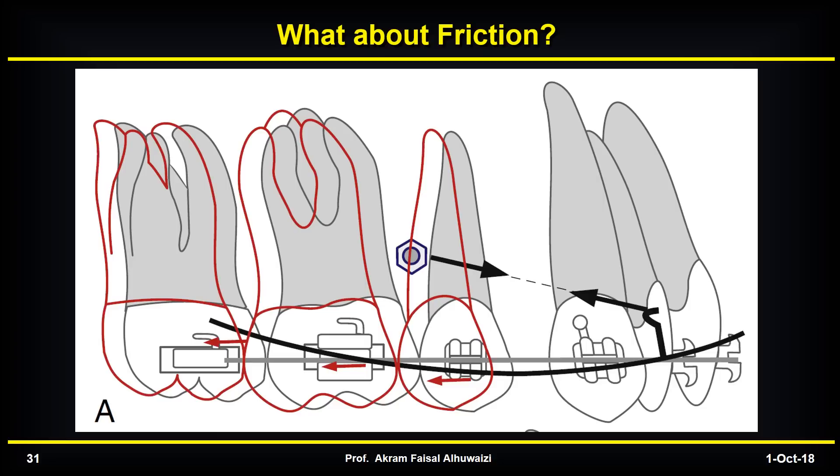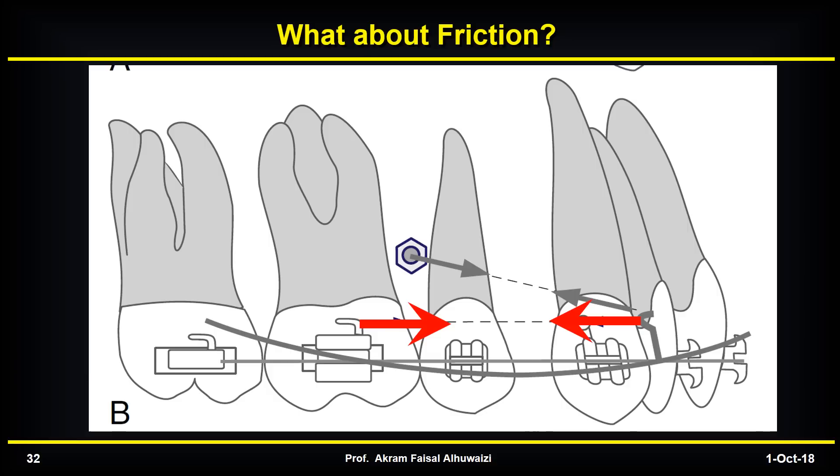What about the friction in the molar region when we bond 7s, which causes distalization of the molars? You can overcome that by placing a power chain between the 6 and 7. This places some mesial force on the 6 to move forward, counteracting the frictional forces moving the 6s backwards. You end up with the 6s sitting almost in the same place, while the canine takes a double action of force to move the anterior teeth backwards.